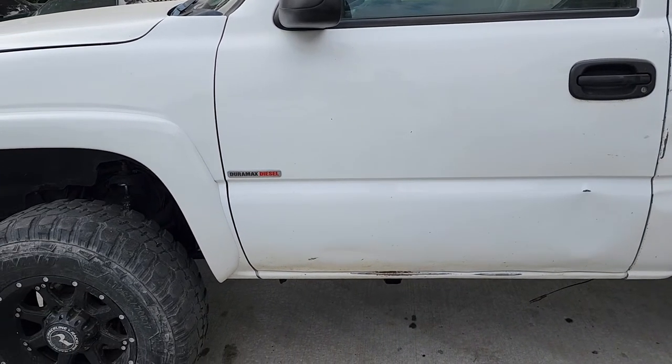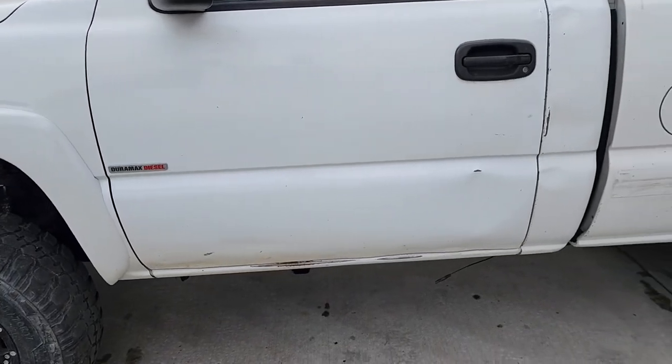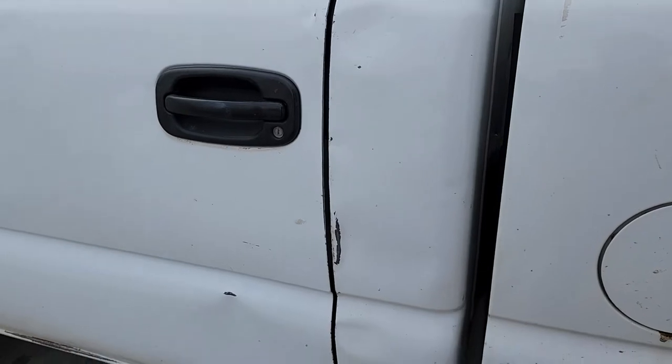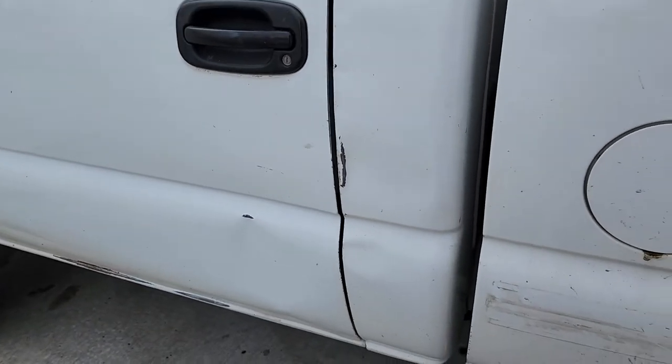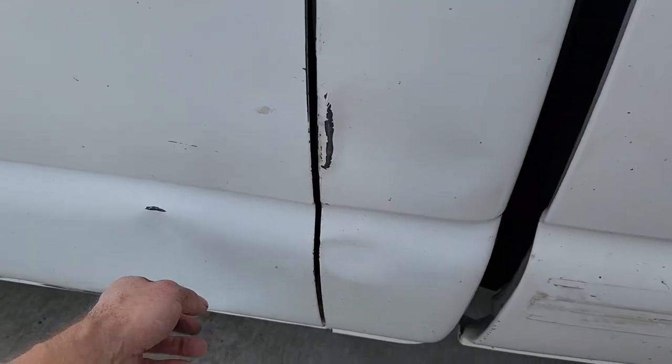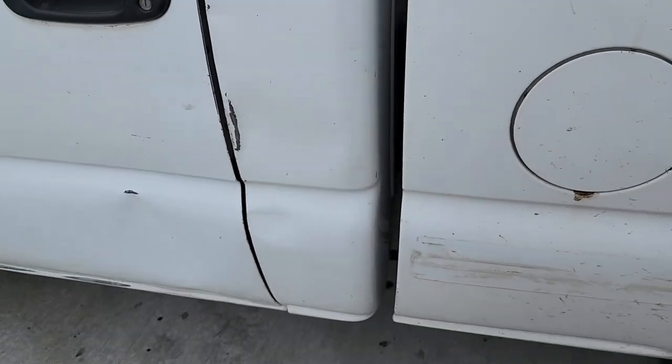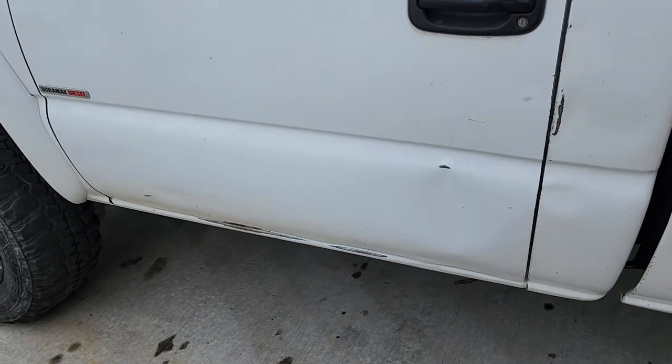Rust isn't really an issue where I live. Unfortunately this cab isn't in the best shape cosmetically, though it's really not too bad — it does have a couple dents. I think I've got some PDR tools so I'm going to try to pull those out and just use a little touch-up paint. I would like to repaint this whole truck but I've got a lot of other projects to do.